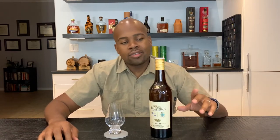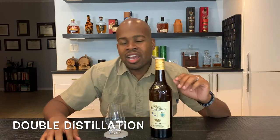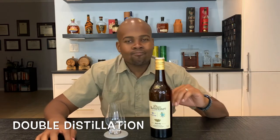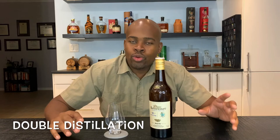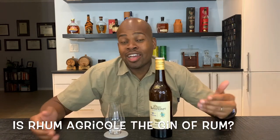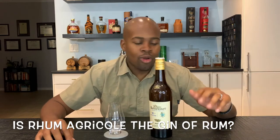Barbancourt uses a double distillation blend, and I don't know what is so special about this double distillation, but compared to other rum agricoles I've had, this rum is way lighter on the vegetal — that kind of medicinal, tea-like smell that honestly I'm not too big a fan of. With Barbancourt it is so much lighter, so much more subtle. It's almost like the oak and that character shine together, whereas in other rum agricoles I've had, that vegetal flavor stands out a lot more. It's kind of like the gin of rum in my mind.